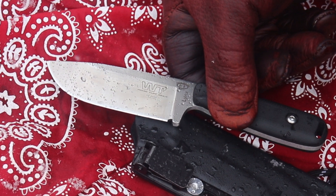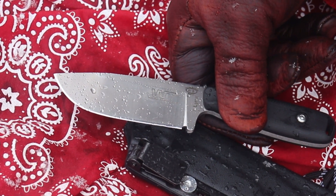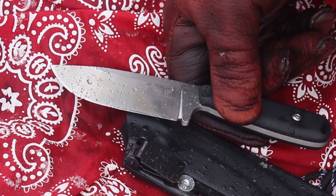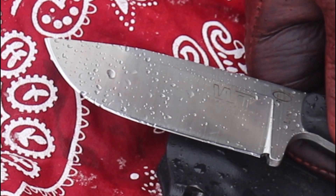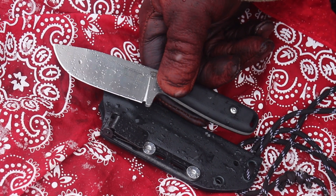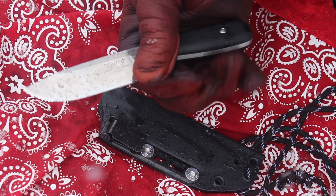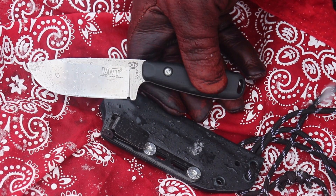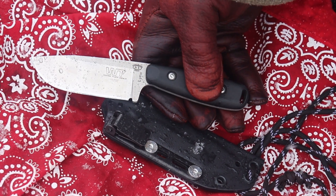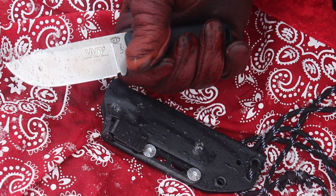It has a beautiful convex edge — a saber grind with a convex edge. This knife was hair-popping sharp when I got it. There's a nice polish to that edge, so kudos to Work Tough Gear on that. The G10 handles have a bit of texture to them so they're not slippery. It's a wet day, so that extra grip is nice to have. It has a sturdy little spine but is very slicey as well.